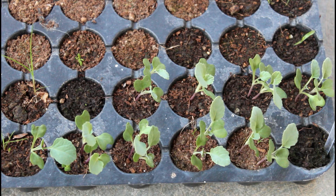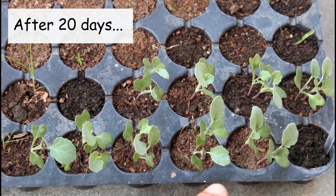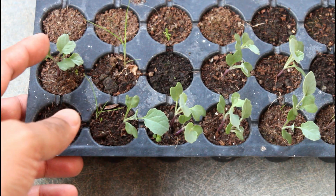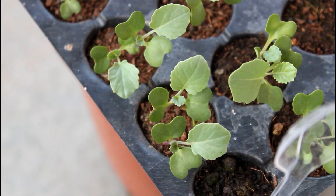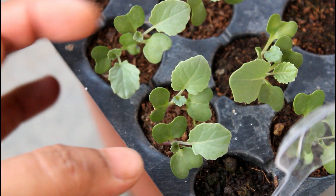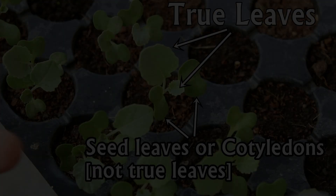Here you can see the seeds have germinated and we got a good result. Today I am going to transplant them. Here is one very important thing — and it's not only for broccolis, but for most vegetables. As they grow quite fast, please don't wait for many days. Transplant as fast as you can, or else they are not going to grow well.